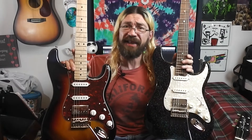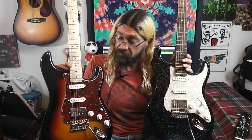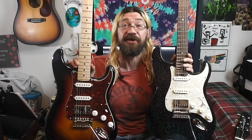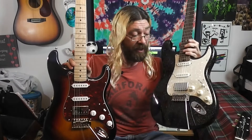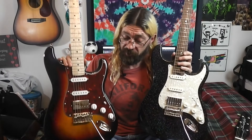Those are the things that I think would really make a difference: the locking tuners on the Firefly and the coil splitting on the Donner. Because beyond that, they're almost the same guitar in a lot of ways. They sound almost identical, they feel and play almost identical, and the price is almost identical. The only thing I can see making a difference is the finish, locking tuners, and coil splitting.